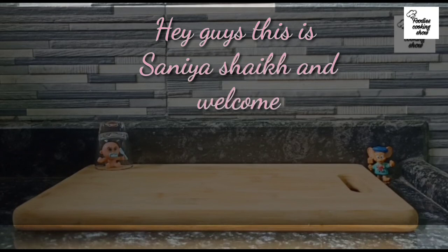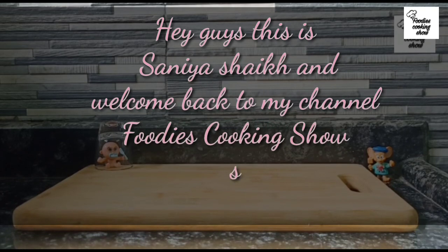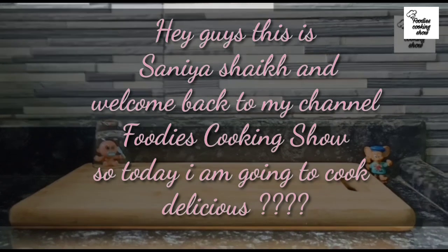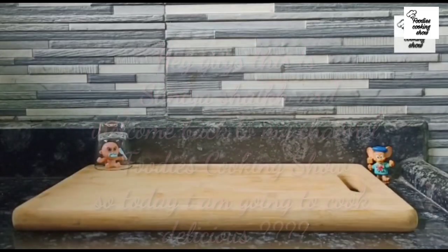Hey guys, this is Sanya Ashik and welcome back to my channel Foodie Sucking Show. Today we are going to have fried water chestnuts in 2 minutes — in Hindi we call them singhara.